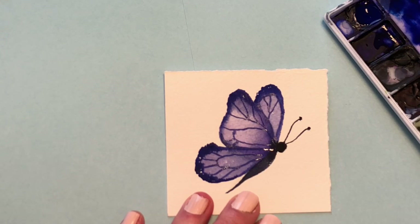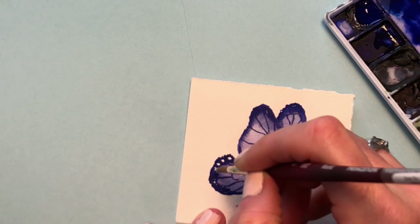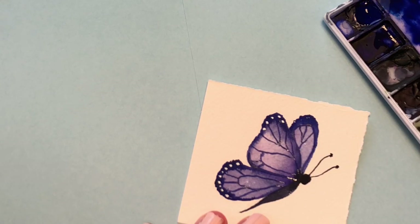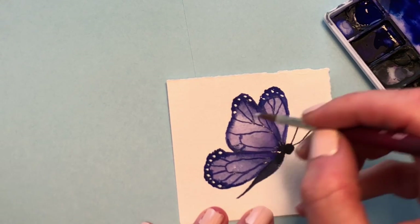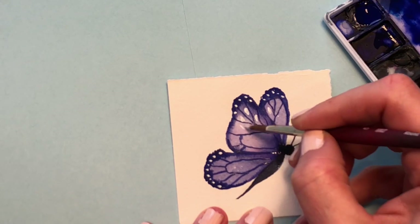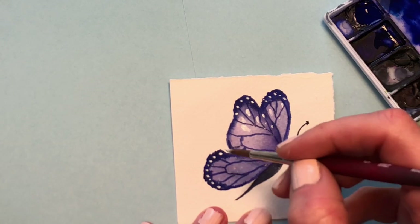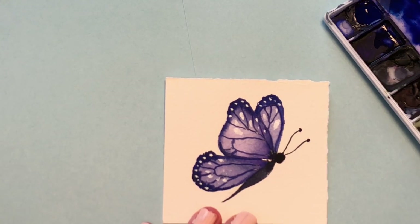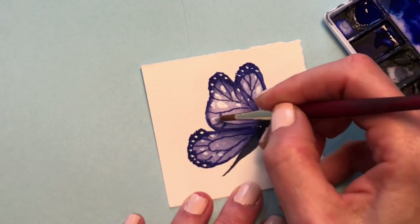Now I'm going to clean up my brush and grab some white gouache, put it on the tip, and go in and do the details at the end of the wings. Look at that — very pretty. You can put some more in there to give it that realistic looking but very simple butterfly. Isn't that pretty? And you can do this in all the other colors too — it doesn't have to be purple. So that's our first little guy.